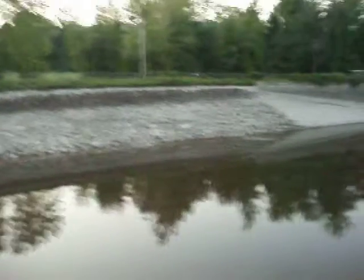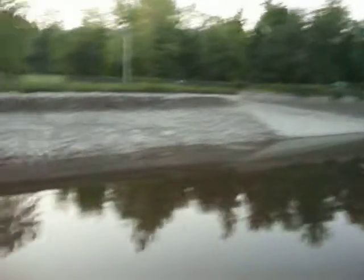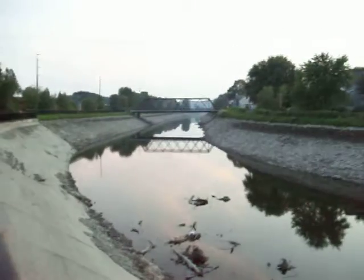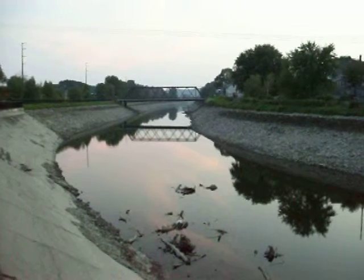So anyway, if you look further down here you'll see cement retaining walls, and then now it's all natural stone the rest of the way down by the looks of it. We'll find out soon enough.